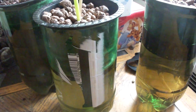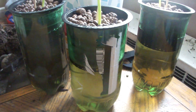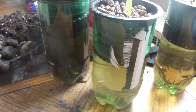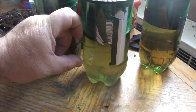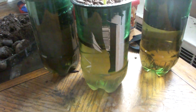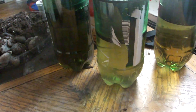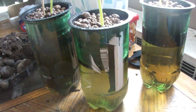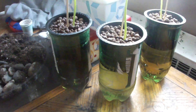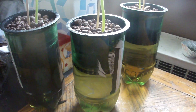According to the Kratky method, you don't need to shake it — just continue to let the water level drop. As the roots go down, you're going to develop some space between the roots and the bottom, and that's where the plants will get their oxygen: that space between the top of the solution and the roots. As it sucks up the water and some of it evaporates, it'll give you the little space that your roots need to grab oxygen.